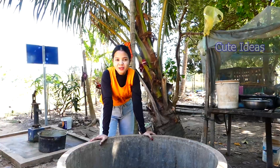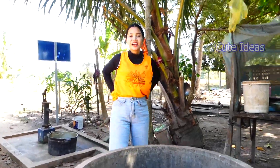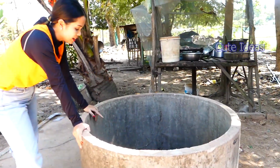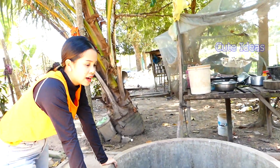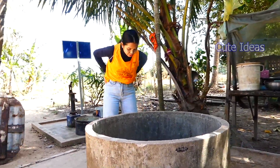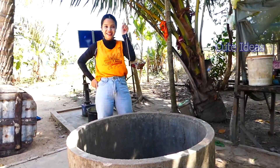Hello everyone, welcome back to my channel. So today I have an idea because I have the nip valve here but my farm is over there, so I need the water from here to fill in my farm. But in here we don't have the electricity, so I have an idea to do the free energy water power. Okay, let's go with me.